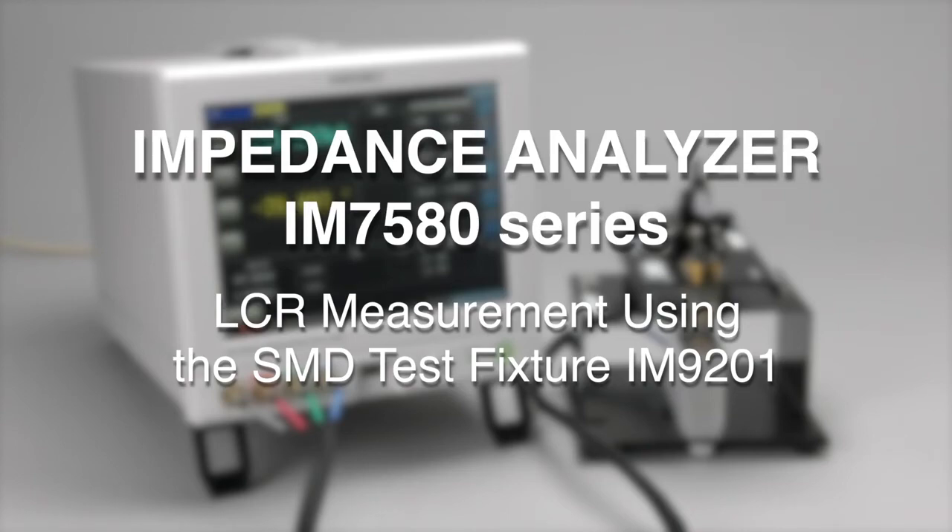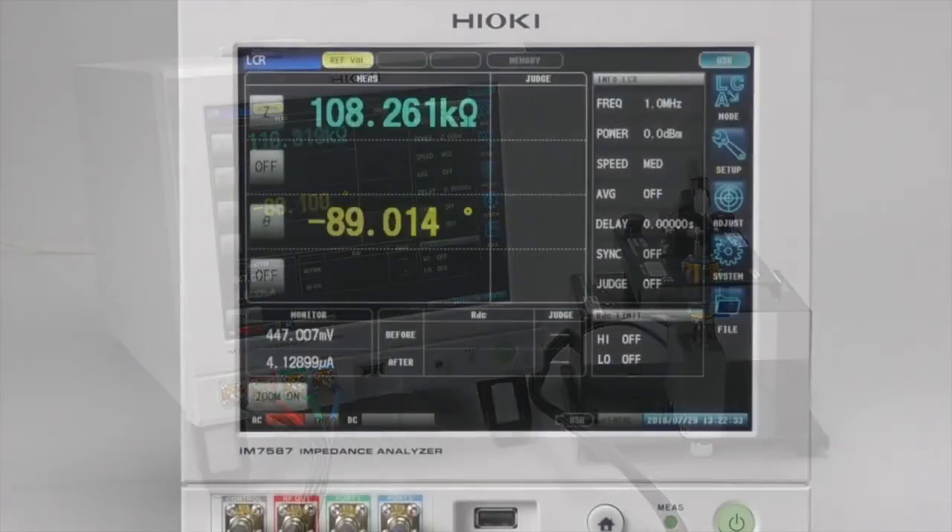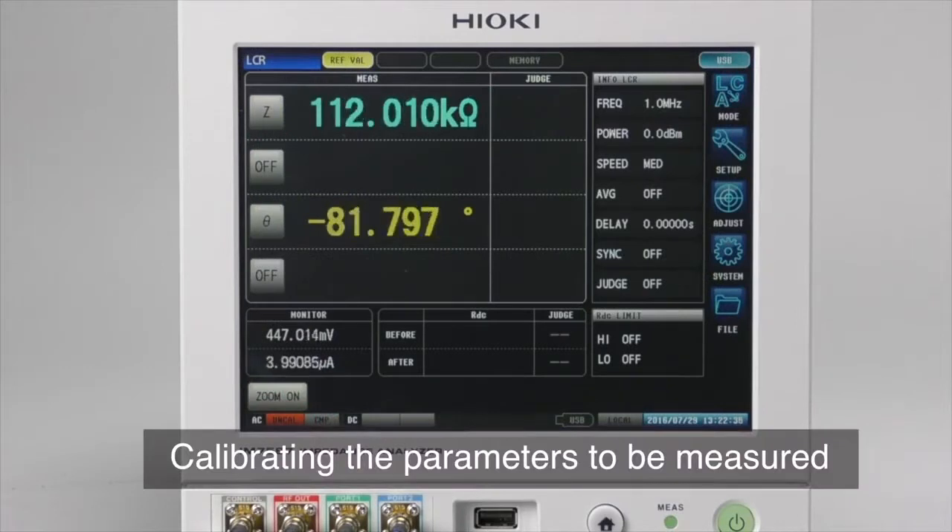In this video, we will use an IM7580 series impedance analyzer to perform a LCR measurement using the IM9201 SMD test fixture.